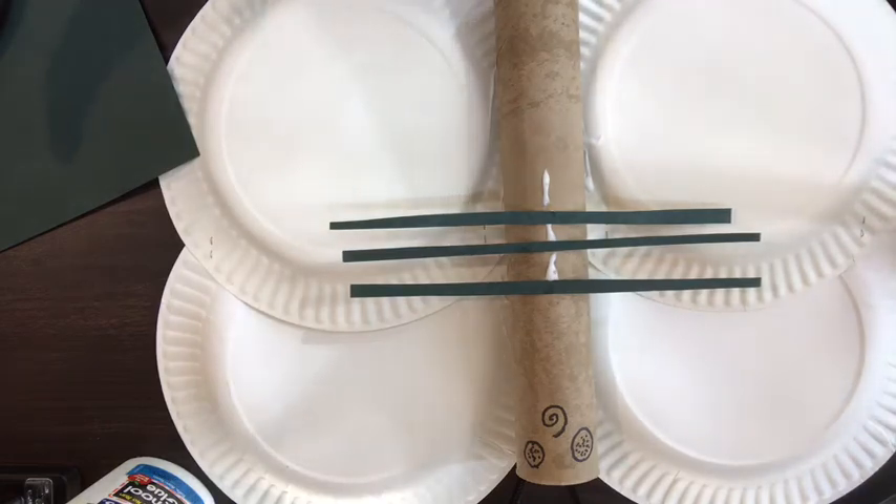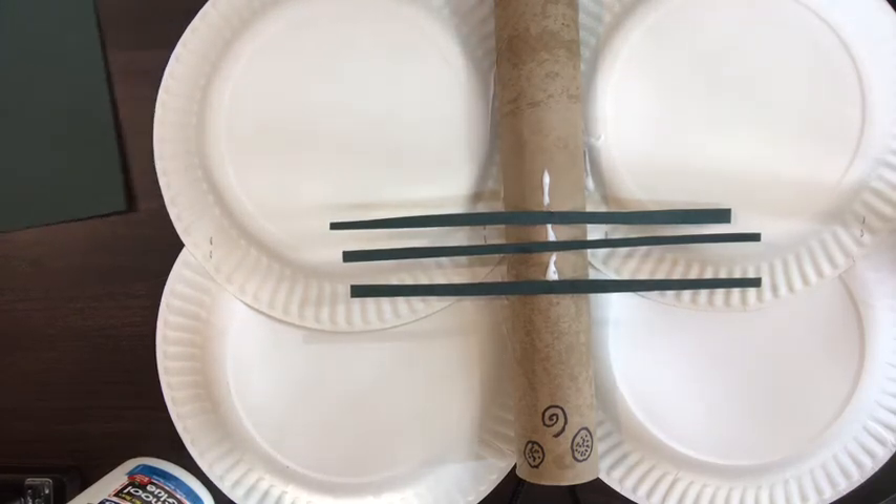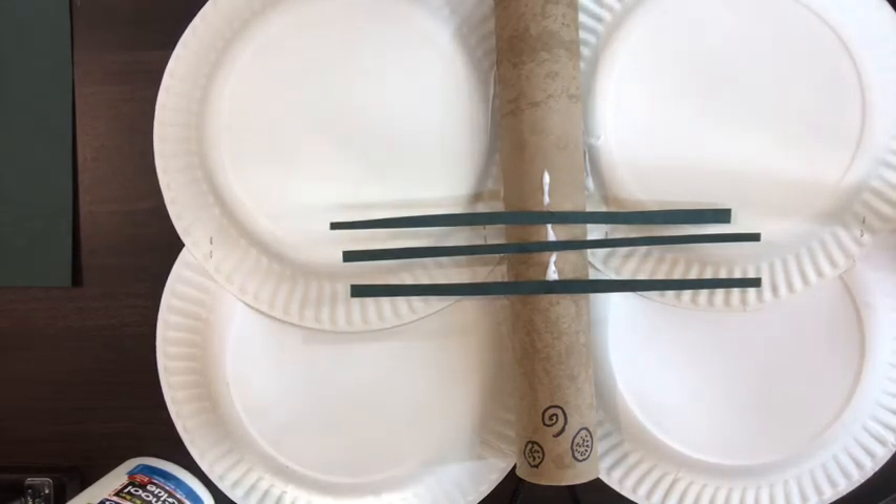Hope you enjoyed our totally tubular craft today. Please share with us your finished craft designs. You can post them on our Facebook page in the comments, or share them on whatever social media you want, but just make sure to hashtag PortsFanArt. We hope to see you next week, and we will be making mountain lions.